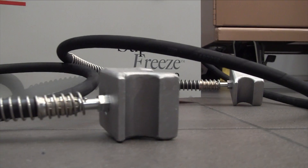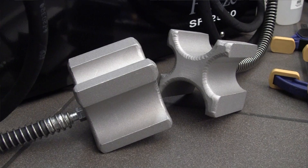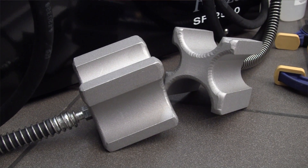Both units have nice long hoses to the freezing block heads. The 2500 mainly has steel sizes — all the popular steel sizes.